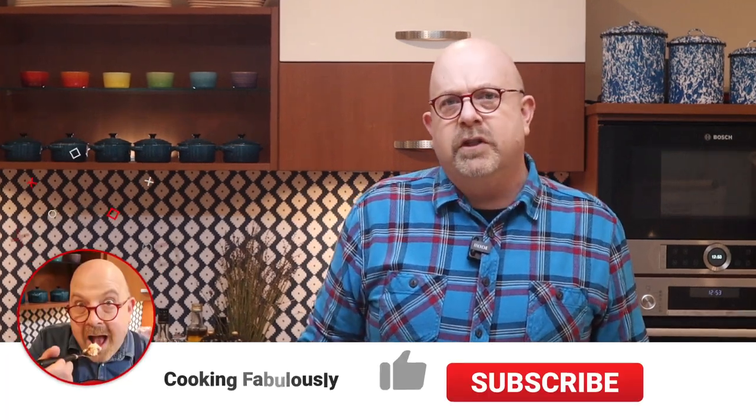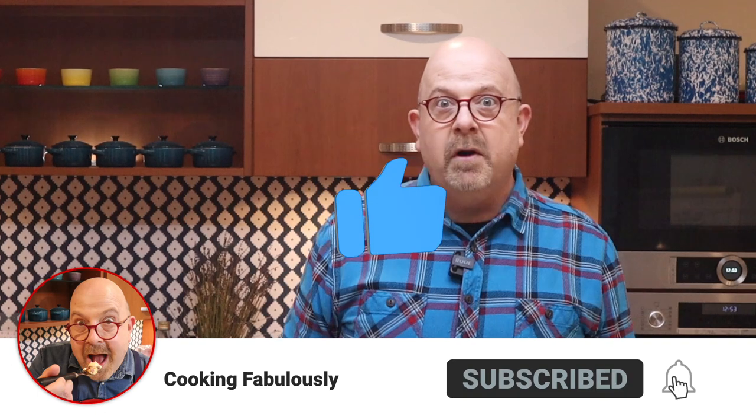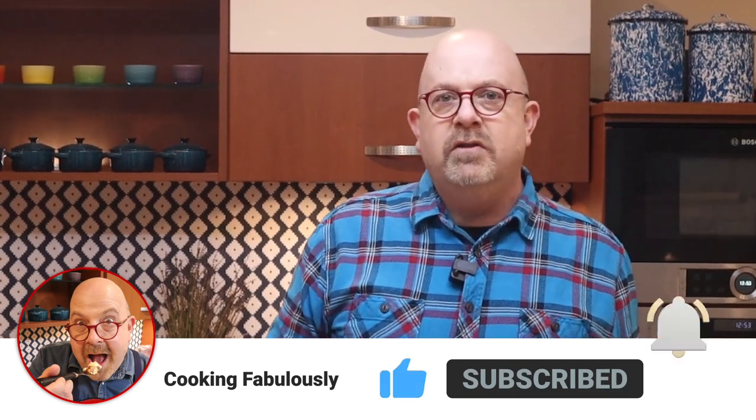If this is your first time watching, press the like button and maybe even the subscribe button and the bell notification just beside that, and that way you'll get an email every time I release a new video. And really, who wouldn't want that?